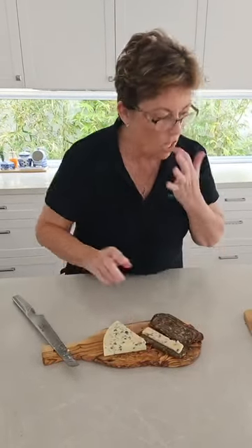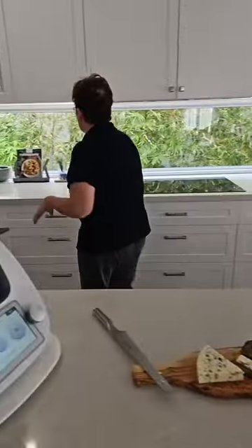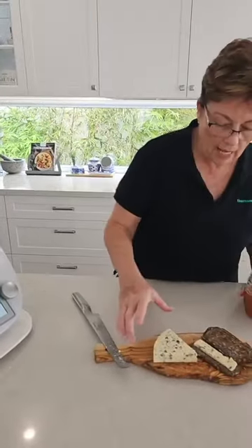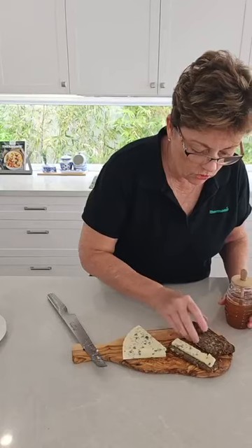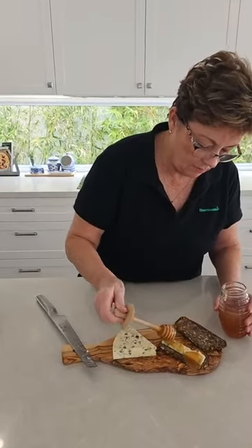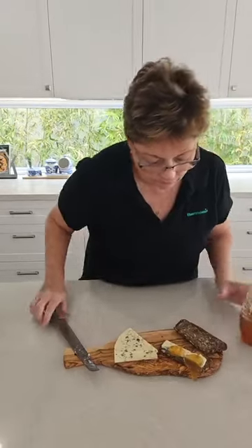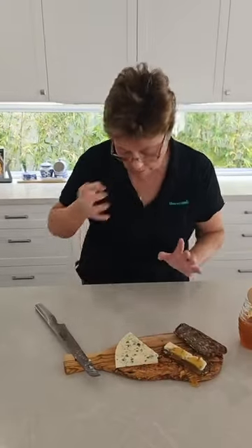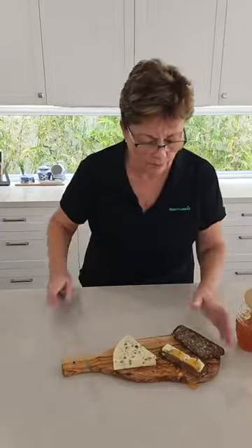I like to drizzle it with honey — definitely. This is more of that Hum honey, and all I'm going to do is just drizzle that with a nut — ooh, a little bit, a bit too much there, but we'll use it on the other ones. I love that honey — it's so delicious. Usually it just drizzles right down.